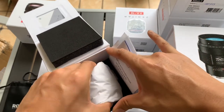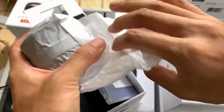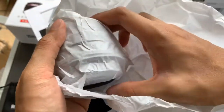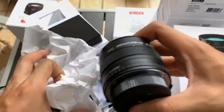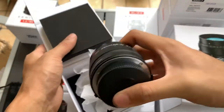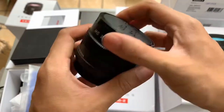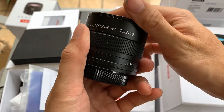This is the lens itself. I'm actually a distributor for Zenitha in Malaysia, so if you're interested in the lenses you can reach out to me — I can sell it to you. If you are not in Malaysia, I can also ship internationally, so please feel free to reach out. I've got a link to my website in the description down below.